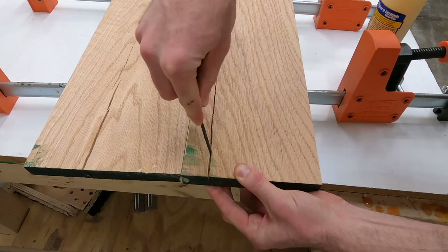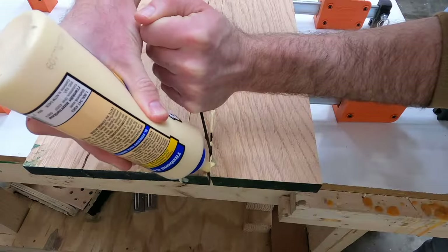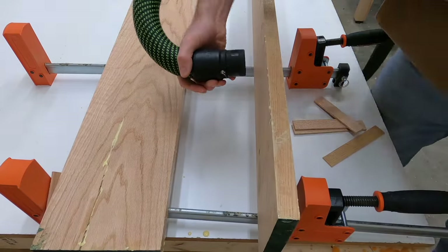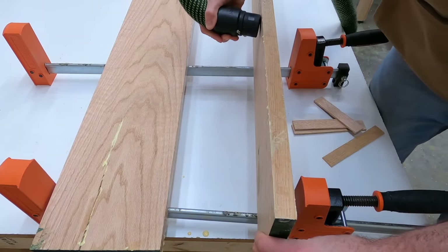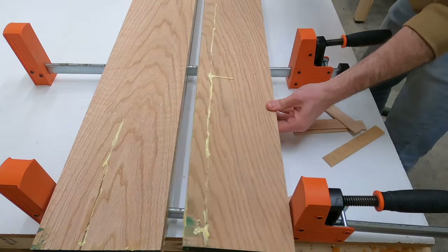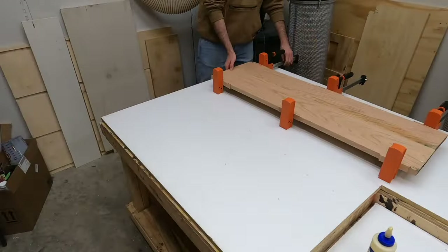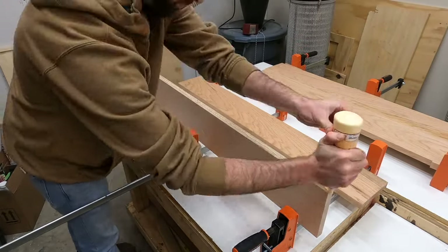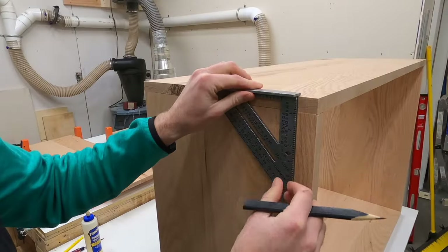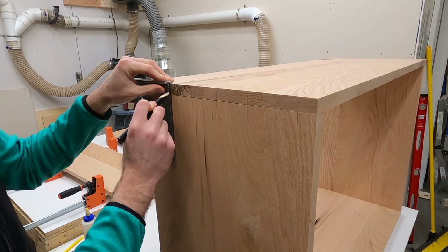With the four main panels done, I started on the back panel. Here's a trick: if a board is split, open the split with a screwdriver, put glue in, then use a shop vac on the opposite side to pull the glue deeper into the crack and close it back up. Once set, the crack is completely invisible. These two pieces were glued together to become the back panel.